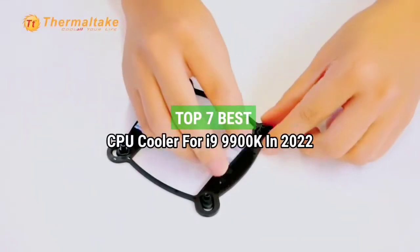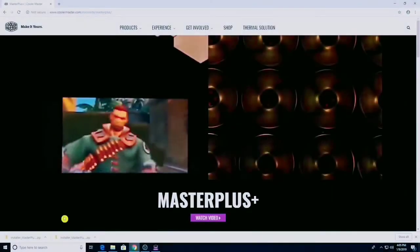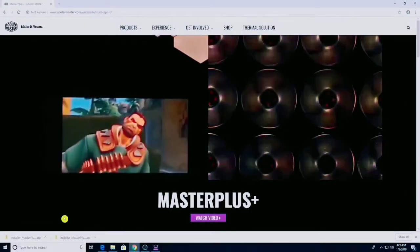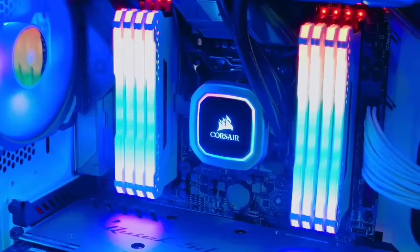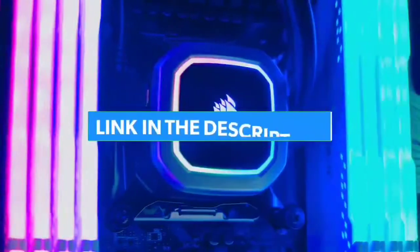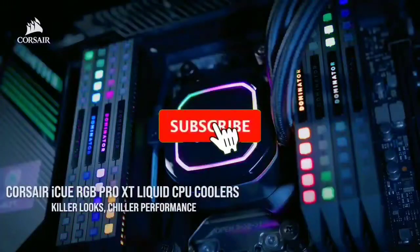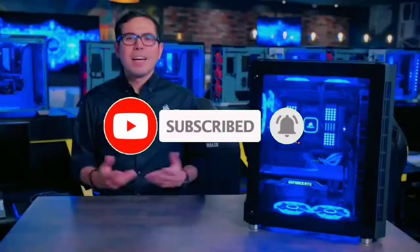Top 7 Best CPU Cooler for the i9-9900K in 2022. Through extensive research and testing, I have put together a list of options that will meet the needs of different types of buyers. For more information, I have put links to the products in the description. Make sure to check it out, like the video, comment, don't forget to subscribe, and let's get started.